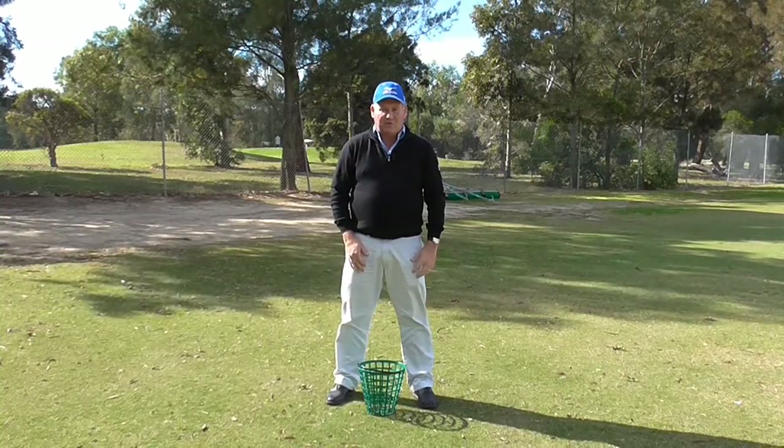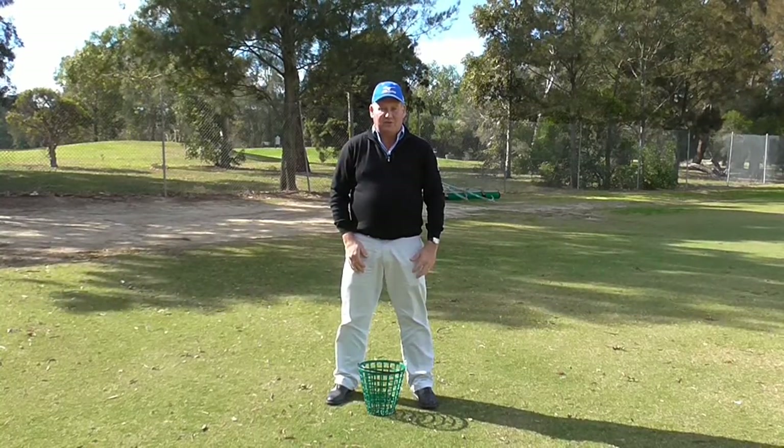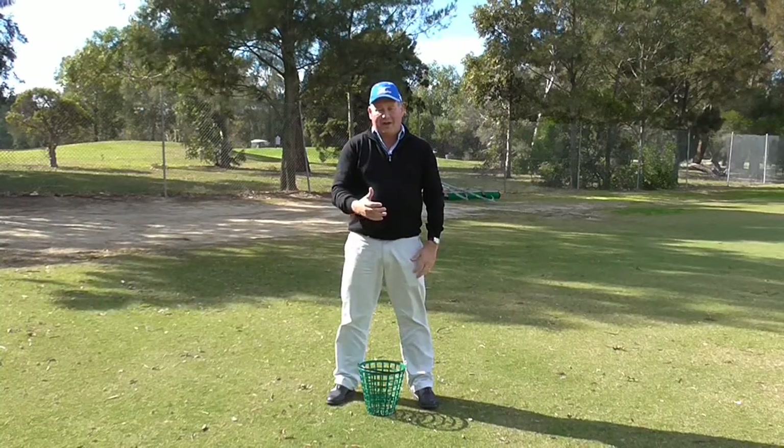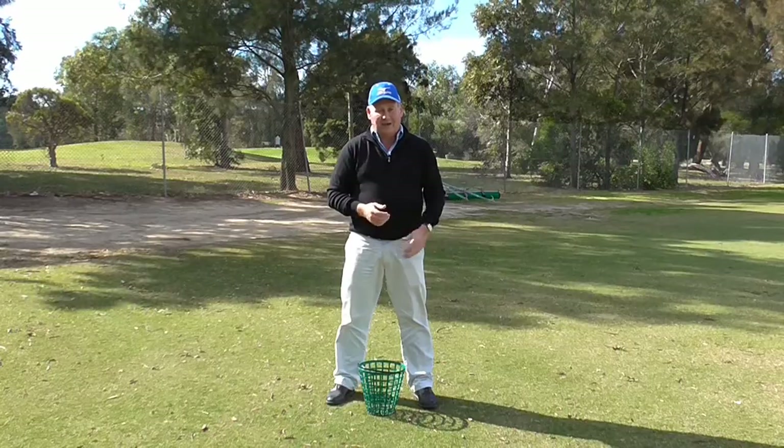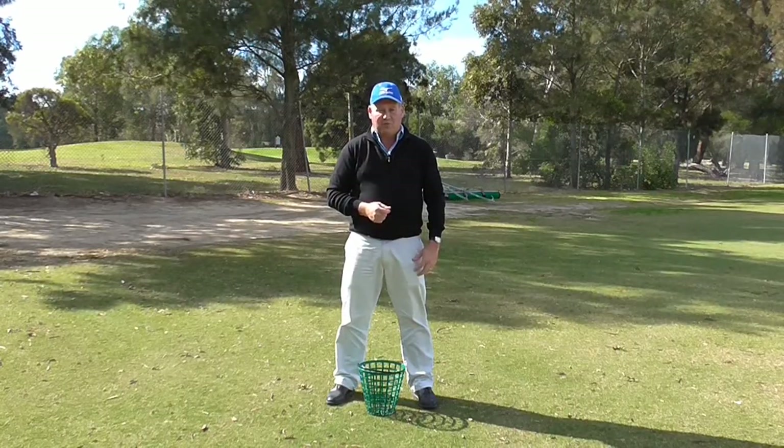Hello there. I'm Brian Fitzgerald, The Golf Doctor. Today we are going to use a drill that is going to help you combine how you use your hands and how you use your body. I call it the Throwing the Bucket Drill. I hope you enjoy it.